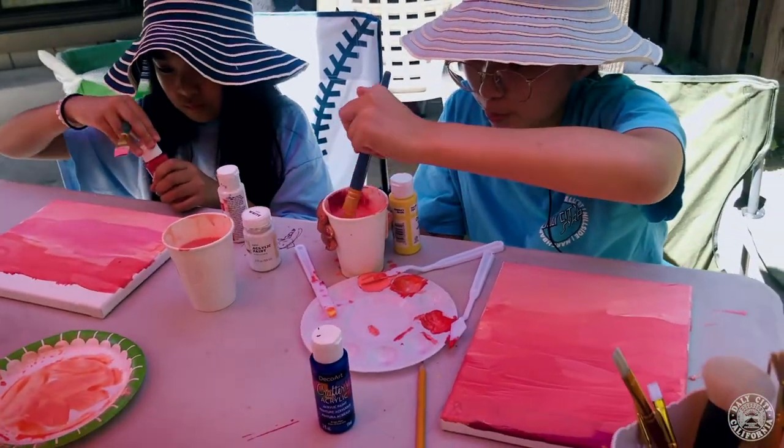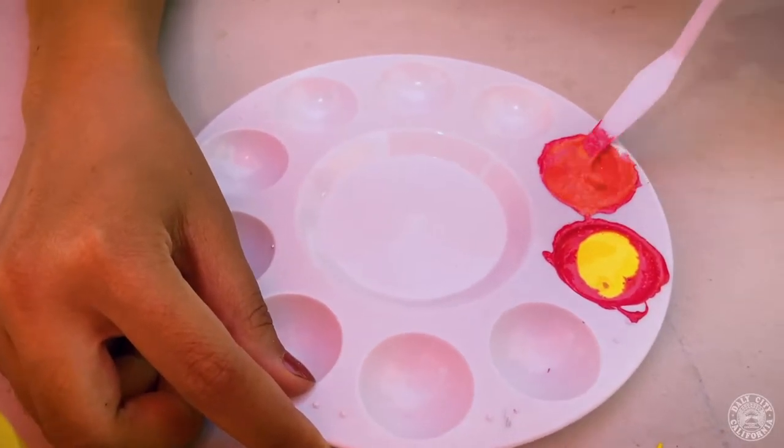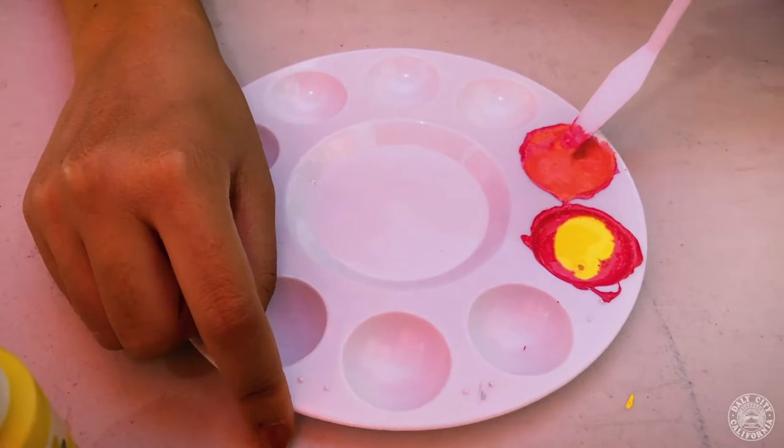So we're going to make a sunset slash sunrise depending on how you're going to blend it. And you might not get the exact shade that you want,